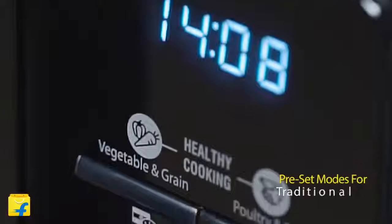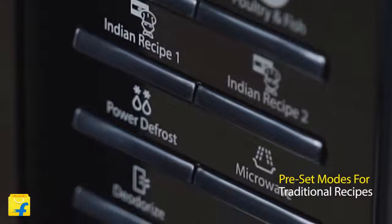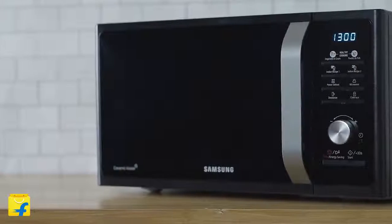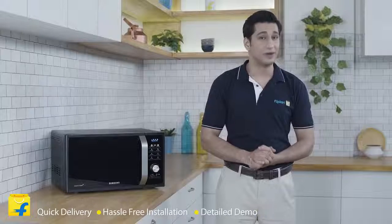This microwave is also pre-loaded with many auto-cook recipes including Indian dishes. You can easily load the programs and cook delicious recipes with almost zero effort. I think the Samsung MS23F301TAK solo microwave oven will become an ideal help for your family in no time. And buying this on Flipkart is a deal you cannot afford to miss, because on Flipkart you get quick delivery, hassle-free installation, detailed demo and assured brand warranty.